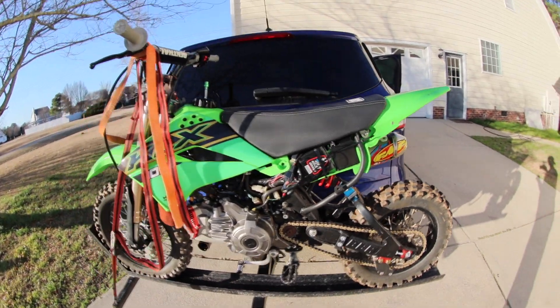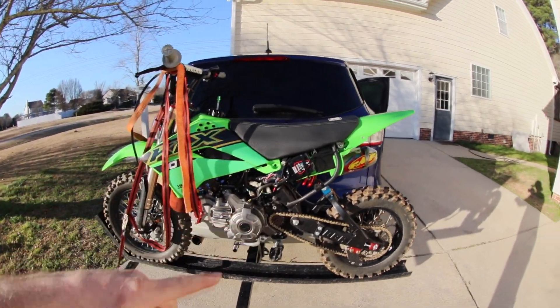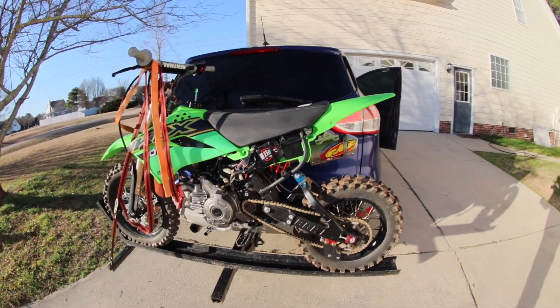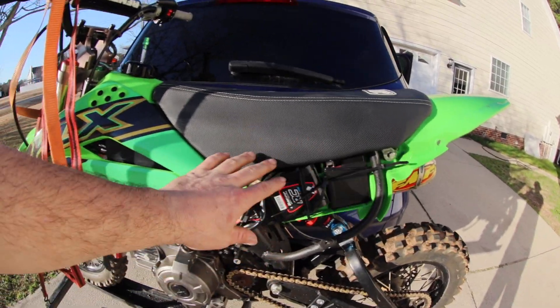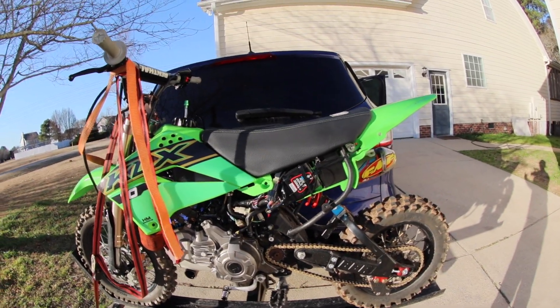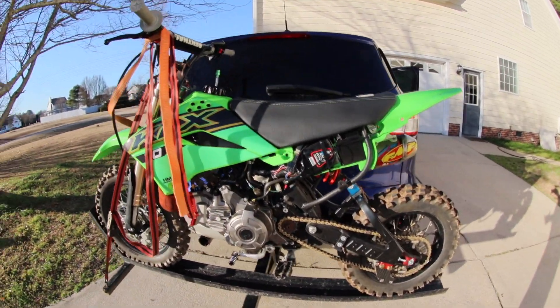To update you from the last time you saw this thing, it had a silver swing arm and did not have a carbon chain guide, did not have a new chain, did not have an A-Racer standalone ECU, did not have a DNM shock. Black swing arm looks cool, happy with that. The A-Racer ECU is just rigged up here for now — I gotta find a spot for it to live. It's way better than the Bazzazz setup because I don't have to run the OEM ECU in conjunction with an aftermarket tuner. This is a one-stop shop, it covers all the bases.